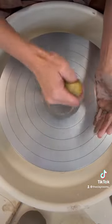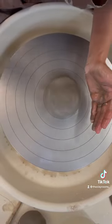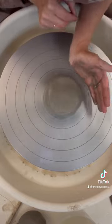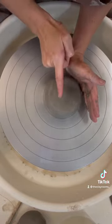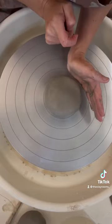Put some water on your hands and on the clay. With your left hand, anchor on the wheel and use this part of your hand to push to the center. Position your hand at seven and eight on the clock.